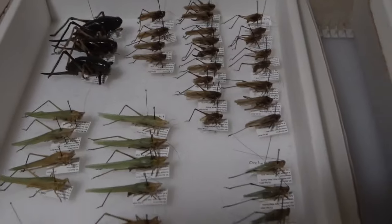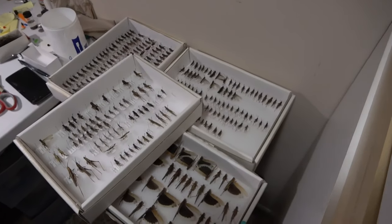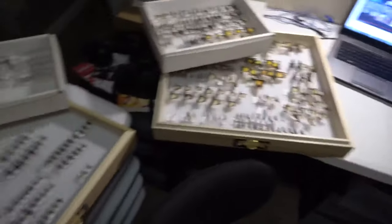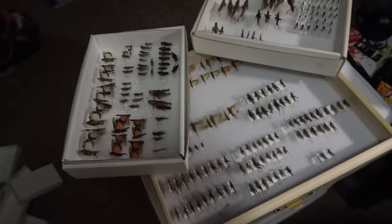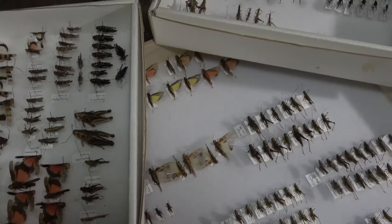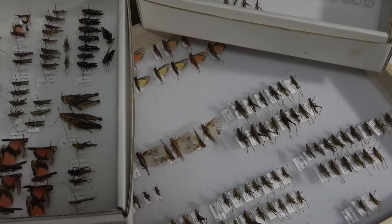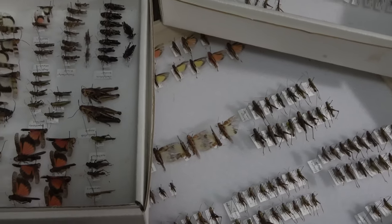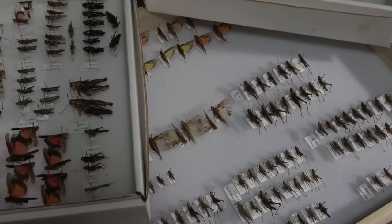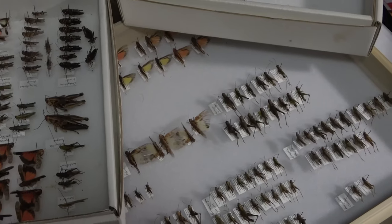So yeah, that's pretty much the overview of the grasshoppers, caddids, and crickets and stuff. I'm really happy with the progress. The next step is getting labels printed and on them, then after that we'll be getting them into their unit trays and into their drawers. I did order more trays and hopefully they'll be here soon. Ideally I'd like to show you the finished product in the next video.